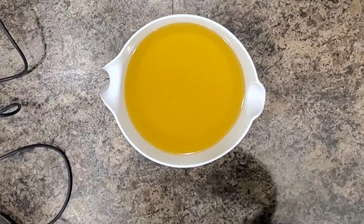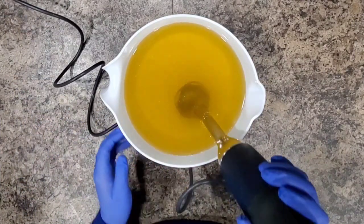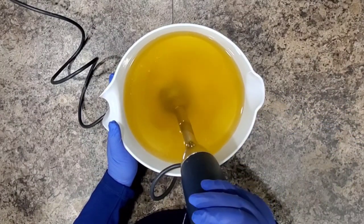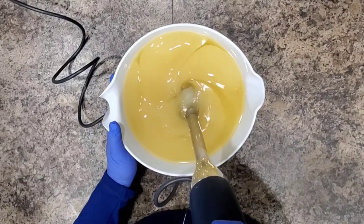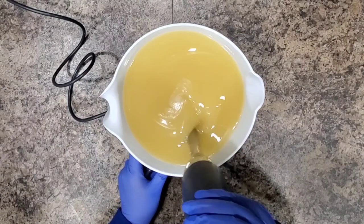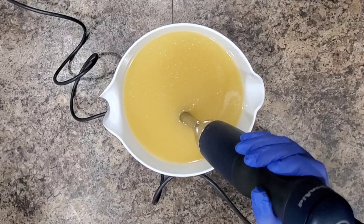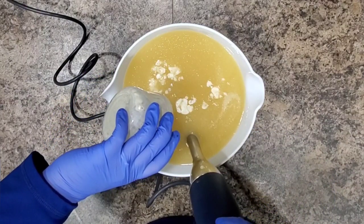Here we're adding our lye water and then we're going to stick blend until it's emulsified. Now we're going to add in our goat's milk and colloidal oatmeal.